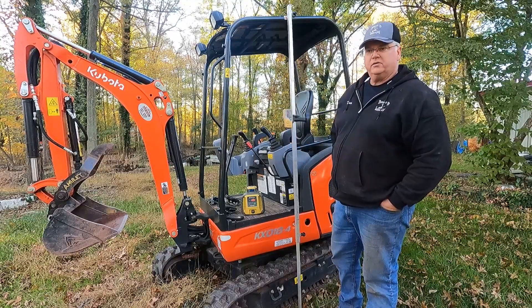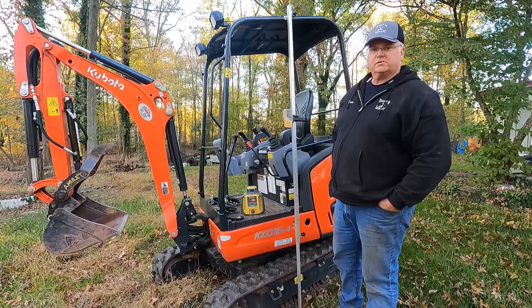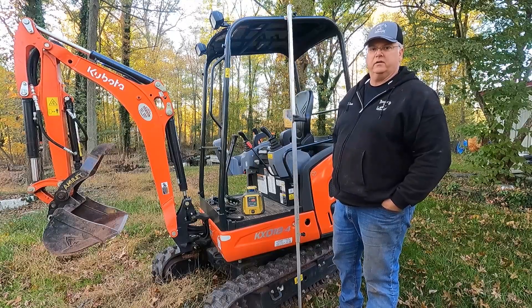I hope you like our video. This is our attempt to show how we have our lasers set up and how we do our drainage work, pavers, every day.